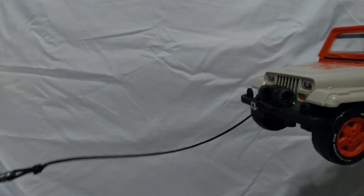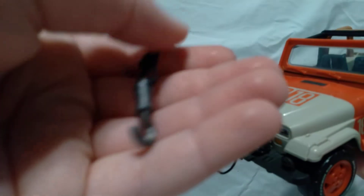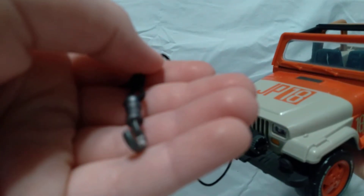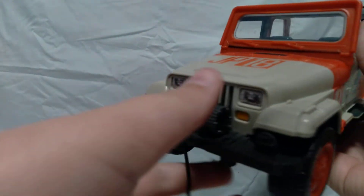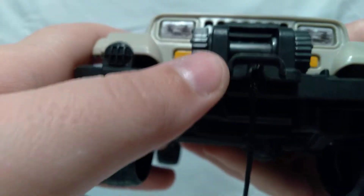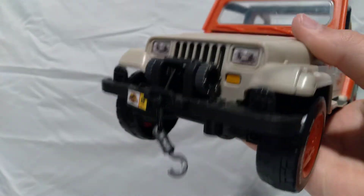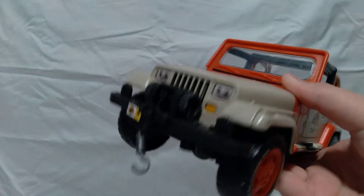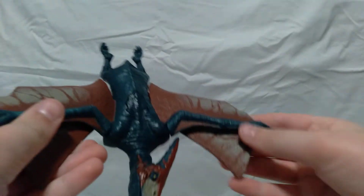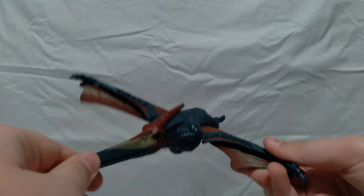It comes with this wrench accessory, and if you hold it up you can see it. It even has a little latch play feature — if you flip it, the wrench will go up and open. It's my first vehicle and probably my favorite one.